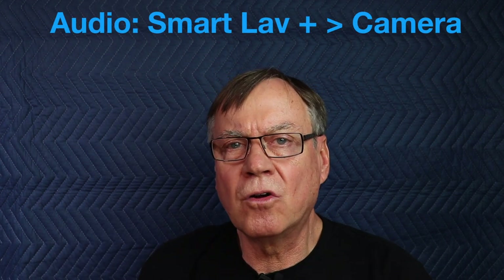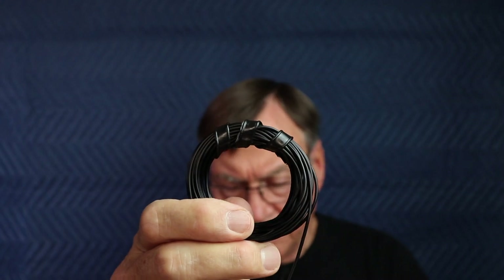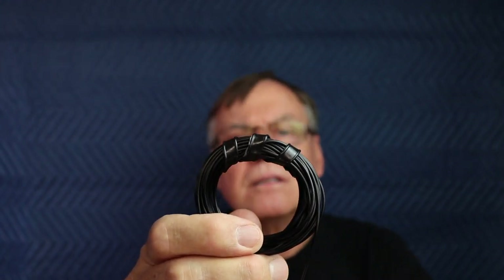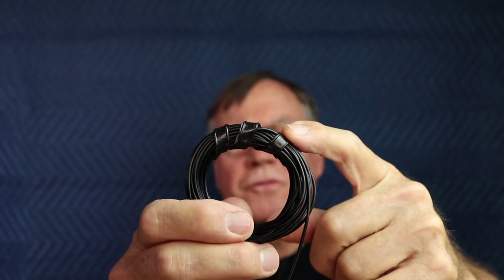Now we are recording audio using the Rode SmartLav Plus microphone plugged directly into the Canon SL2 body. The settings on the camera are set to automatic. We'll listen to manual shortly. I still have most of the 20-foot-long SC1 cable spooled up. I use the wire ties that come with coffee — they're quite useful.